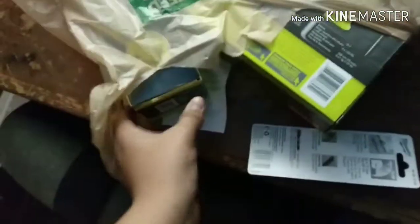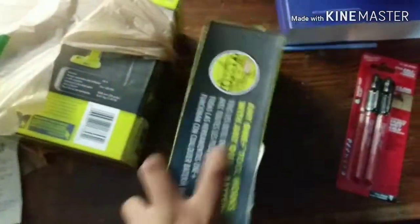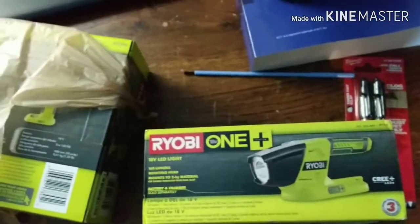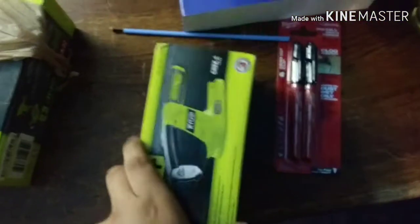What's up everybody, it's monkey. I came back from Home Depot and got a couple nice tools. So monkey went back to Home Depot — today's Friday, it was my weekend, so I went and got a couple of things for Black Friday.